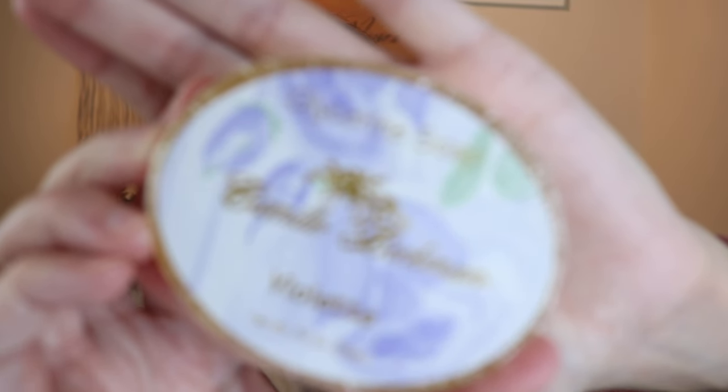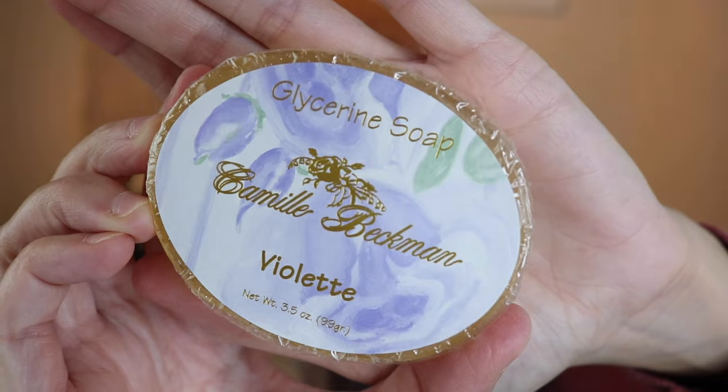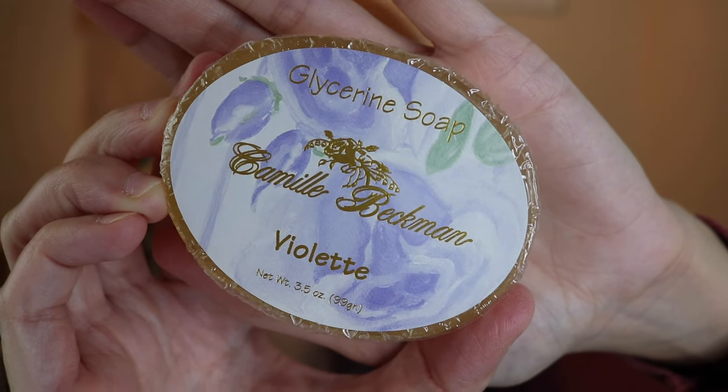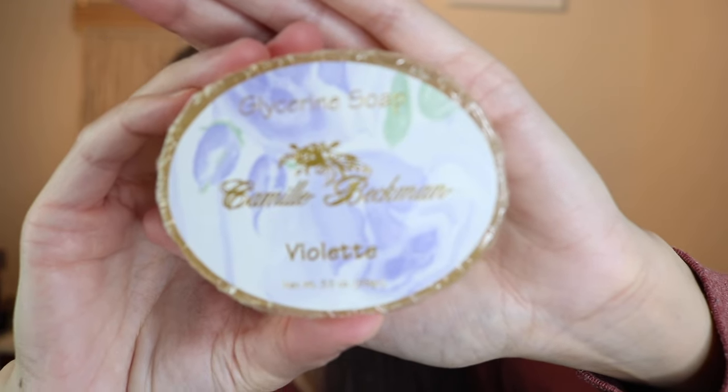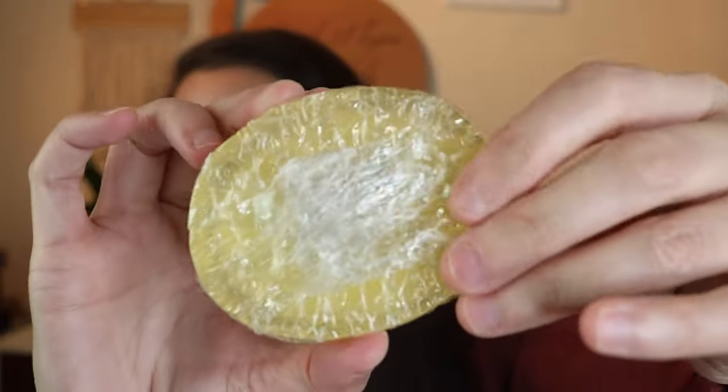I picked up a soap — I'm such a sucker for bar soap in general. This one just looked beautiful. It's a glycerin soap and it's in the scent violet. I don't think I'm going to be able to smell it until I open it up and get it wet, but it was like $2. I really love glycerin soap — it's so moisturizing. I usually wash twice: first with a bar soap, then with a body wash over it.